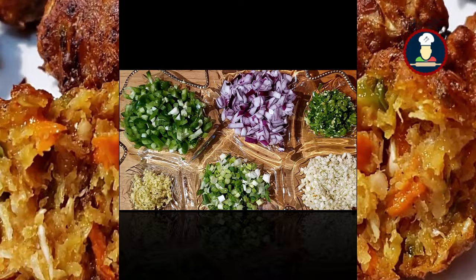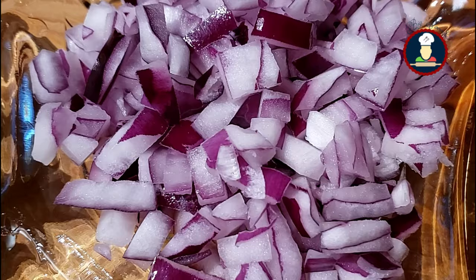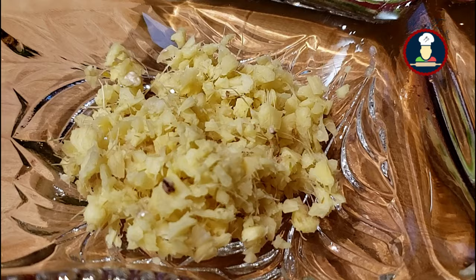Now we will make the gravy for Veg Manchurian. We have taken one small finely chopped green bell pepper or capsicum, one small finely chopped onion, some green chilies, lots of finely chopped garlic cloves, some finely chopped spring onions which we will use for final garnishing, and some finely chopped ginger. These are the veggies we are using for making the gravy for Veg Manchurian.